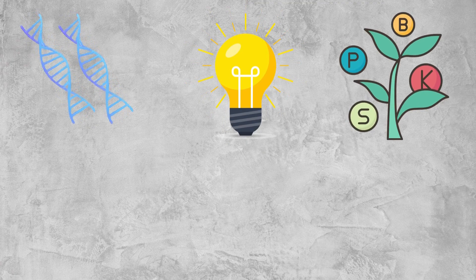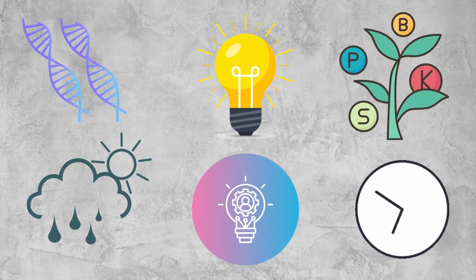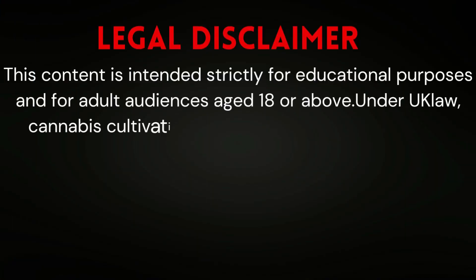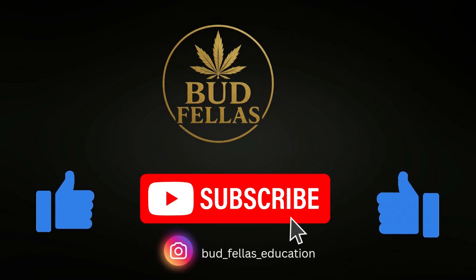Recap: genetics, light, nutrients, environment, stress techniques and harvest timing all influence bud frostiness. Understanding these factors helps appreciate cannabis growth safely. Remember, this is educational. Like, subscribe and hit the bell for more Budfellas tips.